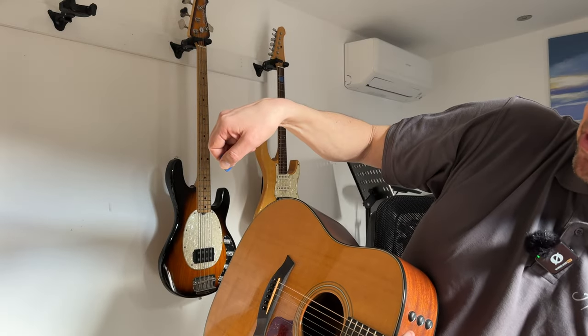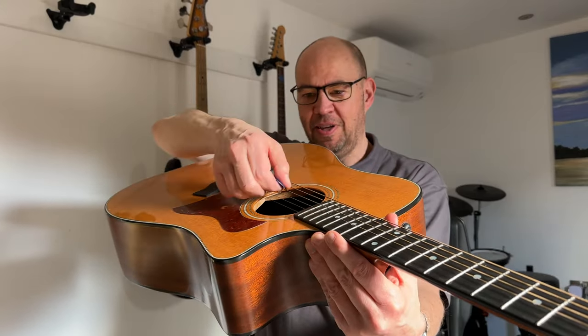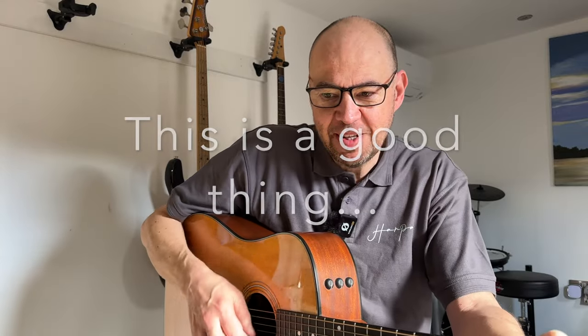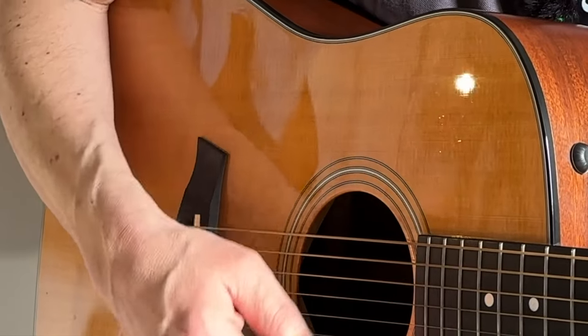So point two: tuck it away so there's not too much poking out. Added to point one of holding it softly, you'll find that will solve an awful lot of problems. As we then play guitar, you might think 'okay but without very much of the plectrum showing, my thumb and fingers are touching the strings.' Well, that's fine - there are no rules to say that can't happen.